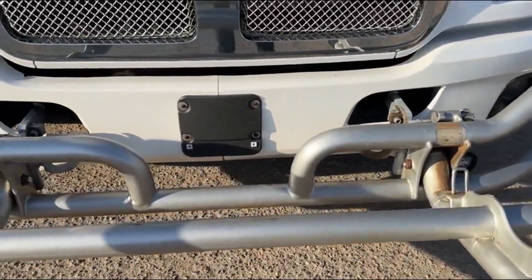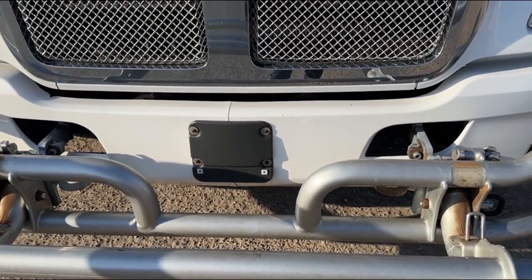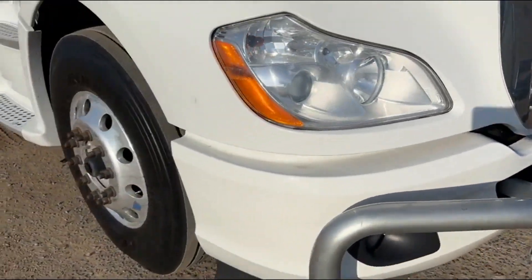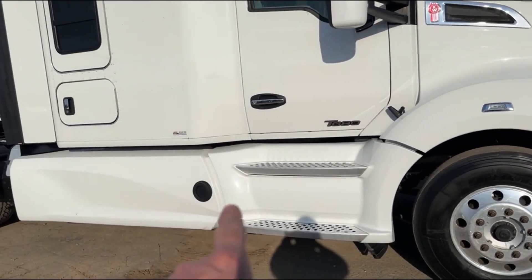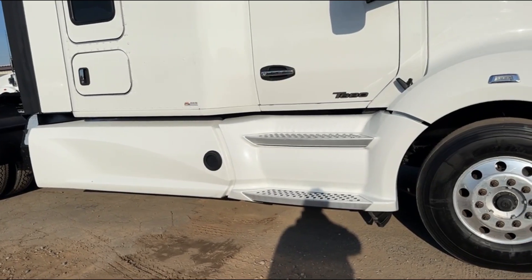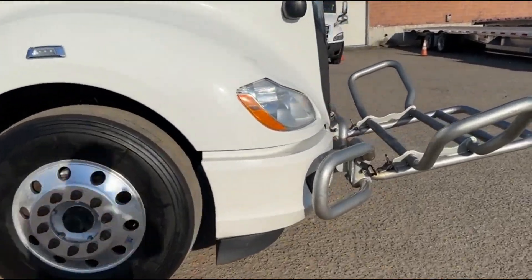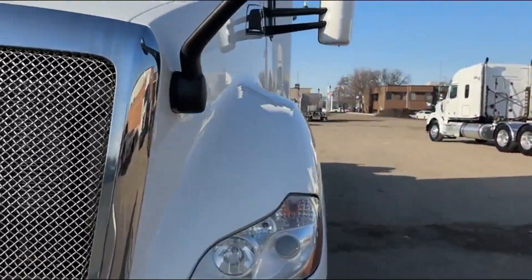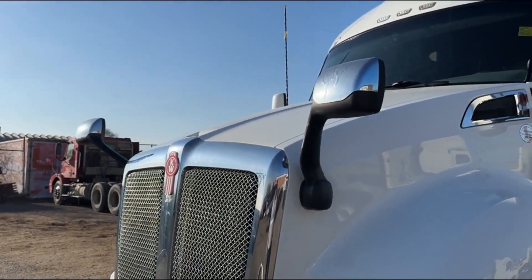We've got collision mitigation — Bendix Wingman Blindspotter. That is a forward collision detection sensor that will detect objects in front of the path of the vehicle. It is going to beep at you and apply the brakes as needed. You've also got the Blindspotter, so it'll beep at you if you put your right turn signal on and there's something in the path. Nice arctic white color. We've got chrome spot mirrors on here.